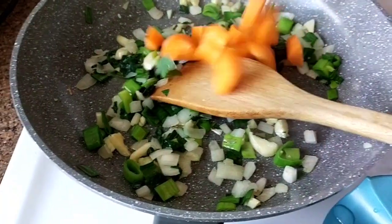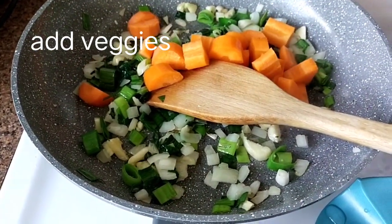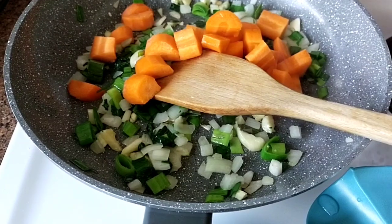Now we're going to put the carrots, because this one is the hardest one. So let's put the carrots.